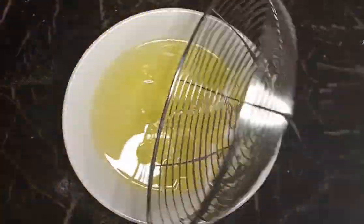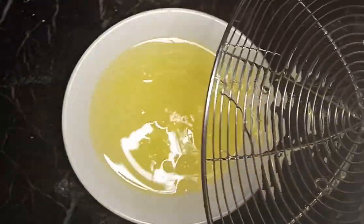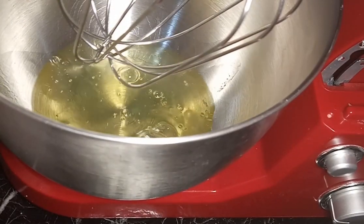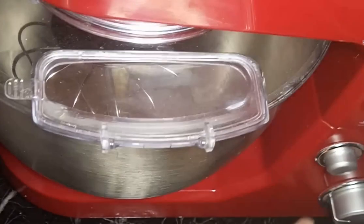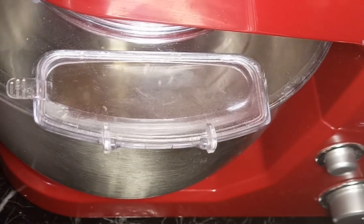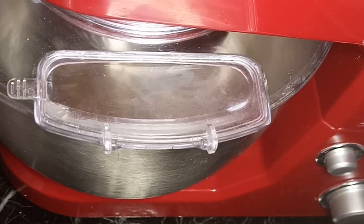Yung egg whites naman natin ay ilalagay na natin sa ating mixing bowl, at ibibit natin sya sa high speed hanggang soft peaks form. Ayan, nilagay ko na sya sa ating mixing bowl. Kung gumagamit kayo ng hand mixer okay lang din naman sya, especially if konti lang yung gagawin ninyong icing. So ayan, beat lang natin yung egg whites at high speed until soft peaks form.